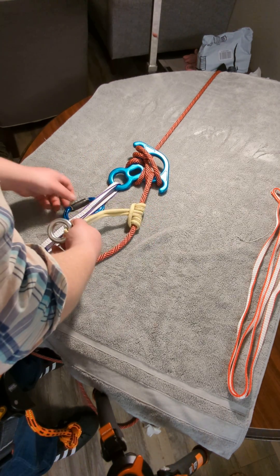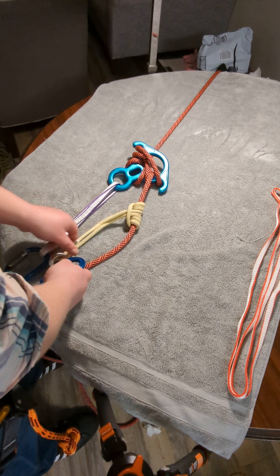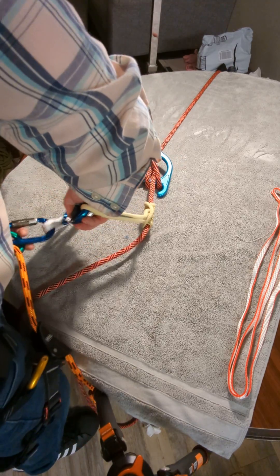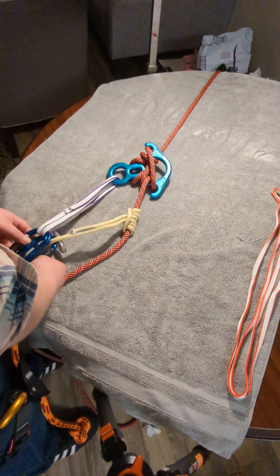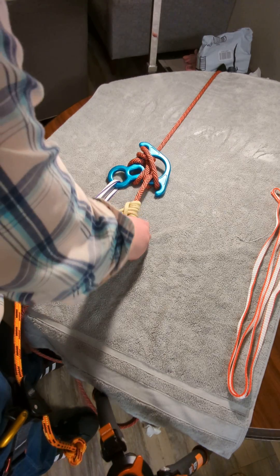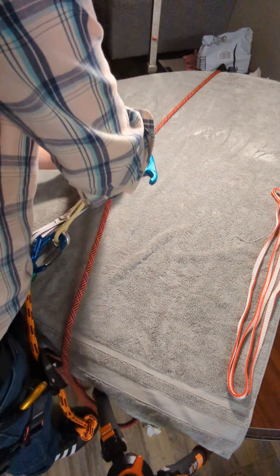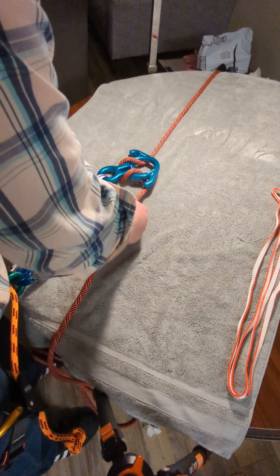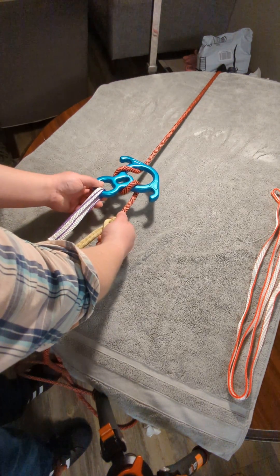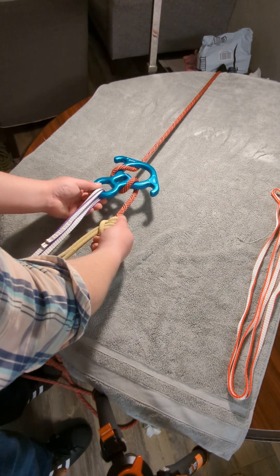And then all I have to do is take this, put it through the eye, put it below the figure eight, and make sure the gates are opposing — so that way they don't potentially open up one another. And now when you take it off, you could have it set up where you let go and give rope to the descender by putting your fingers on top of the coils. So that's a prusik, and you'll descend.